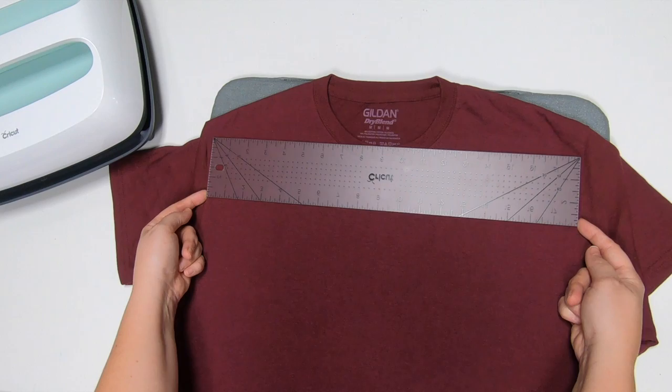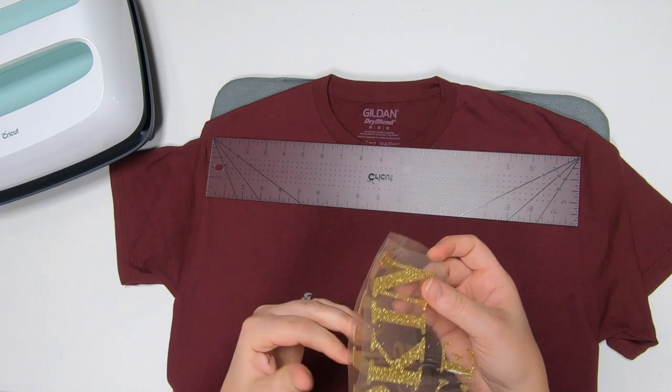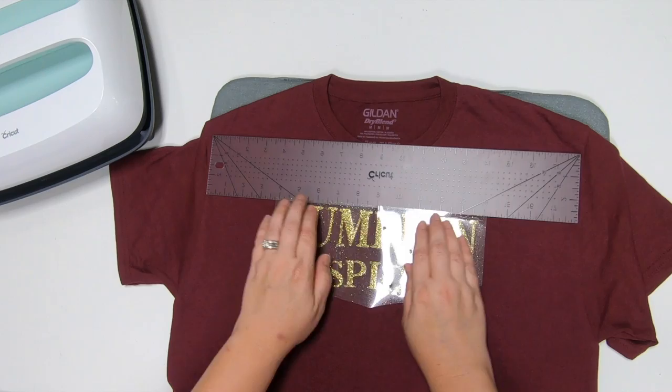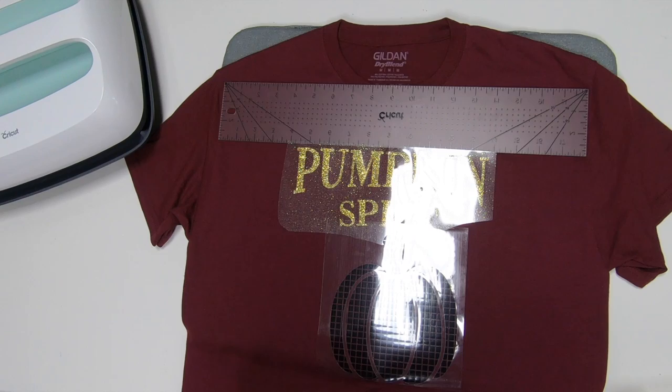What you're going to do is fold your image in half — not by the paper but by the image — to get that crease mark. Then you're going to come right down from that 9-inch mark and line that crease mark to the 9-inch. Just like so. So there is our glitter. The next piece is going to be our pumpkin. Right now I'm just figuring out placement, so I'll start putting down my images.